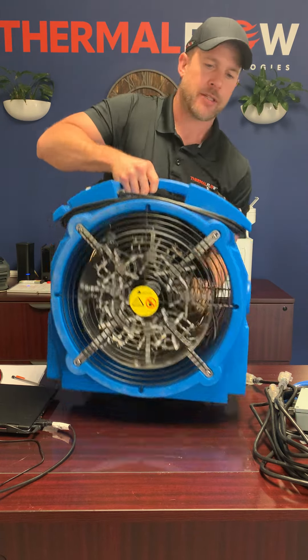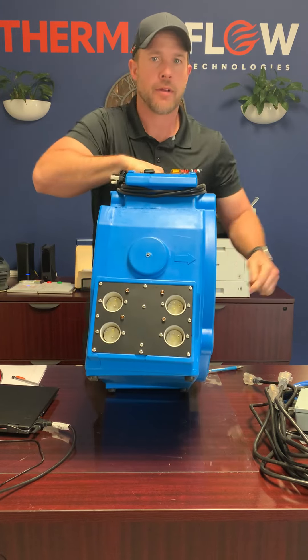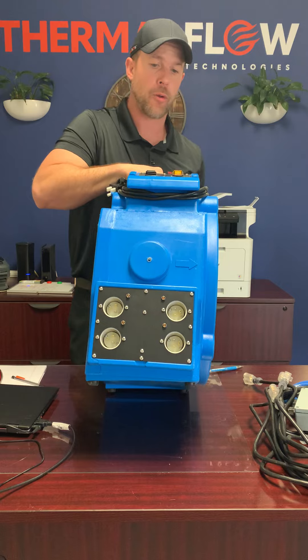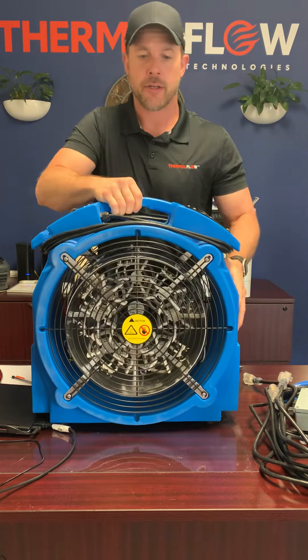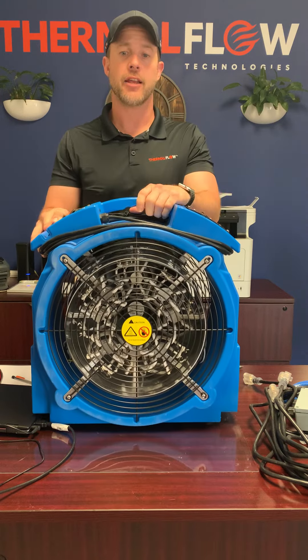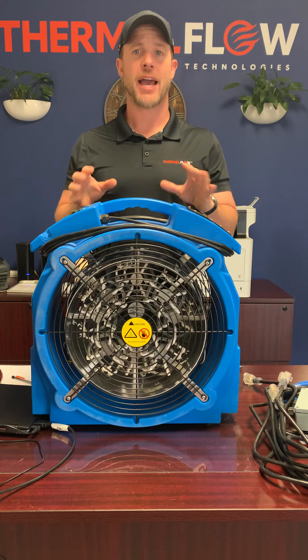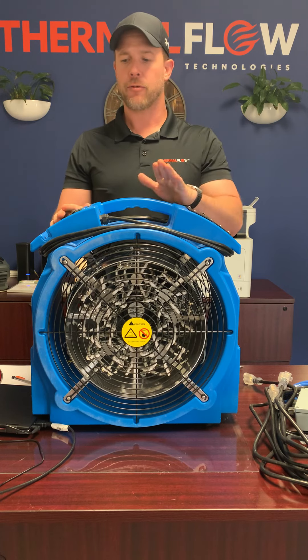It's called the Elite 8 because it has eight plugs total. Each one of those plugs, once connected, powers a set of elements inside of the heater. So you can operate with one element or all the way up to eight if you want to get the max capacity of this heater of 400 square feet.